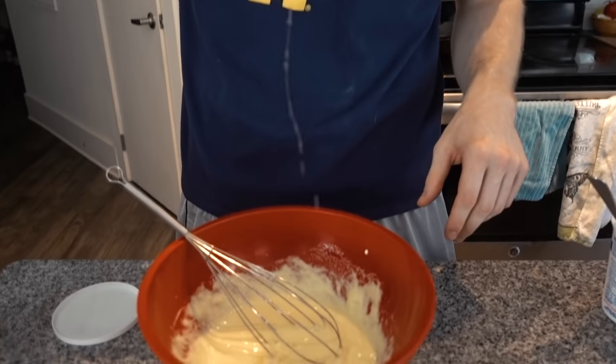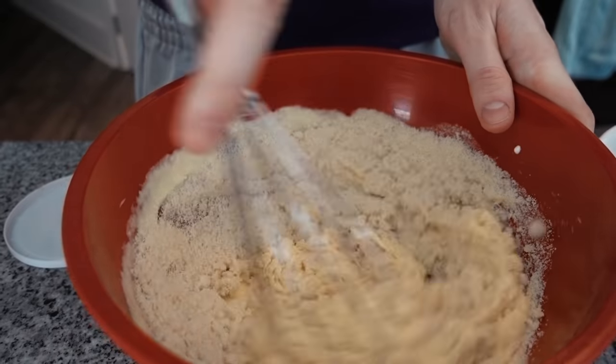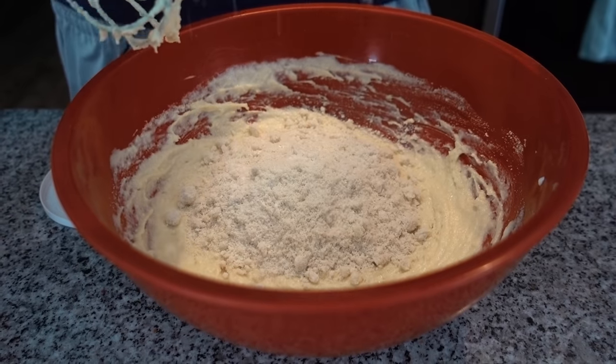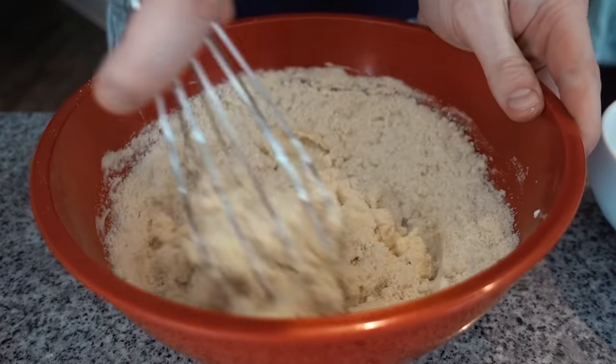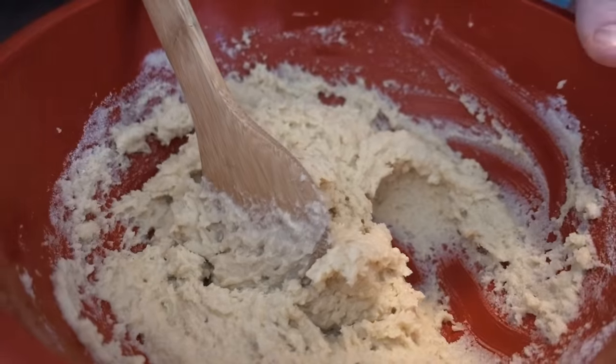Cornbread sweetness is a real point of contention with a lot of people. You can omit the stevia completely. I like my cornbread lightly sweet, so that's what 25 drops is going to do for you. If you like super sweet cornbread, maybe increase it — go 50 drops. We're just going to go 25 though. Now we're going to add in the dry in two parts. You might want to switch to a spatula at this point. Now this is where the magic happens — we're going to set this aside for a minute.